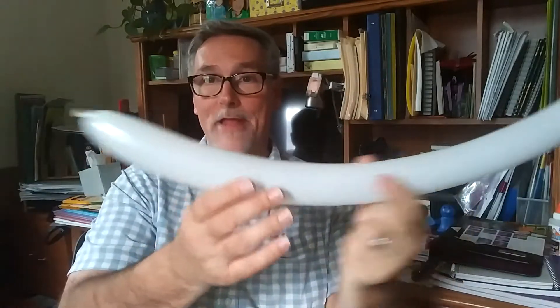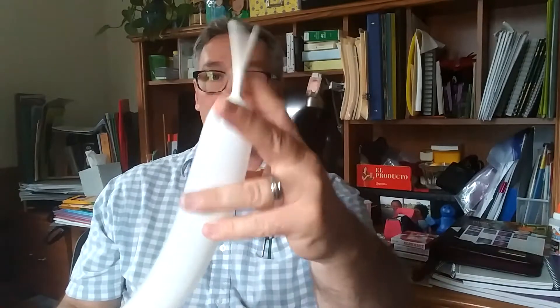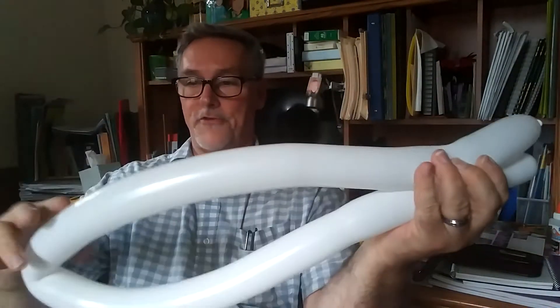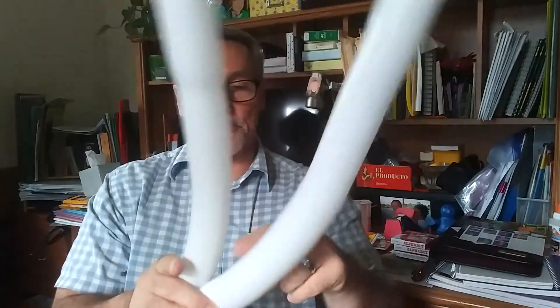We need one five-inch round balloon and a 260. I've already blown this up. You see we have a little tail — what we want to do is push that and get the air. See how the tail moves down? And it's almost gone.